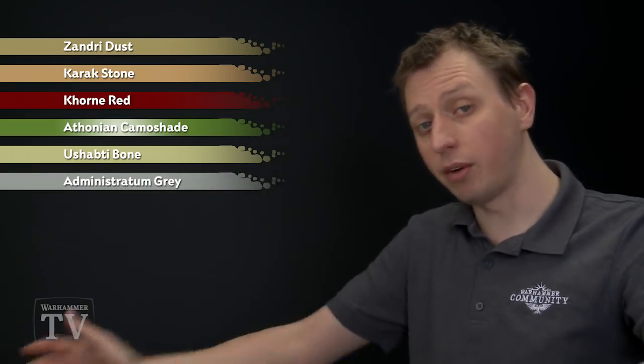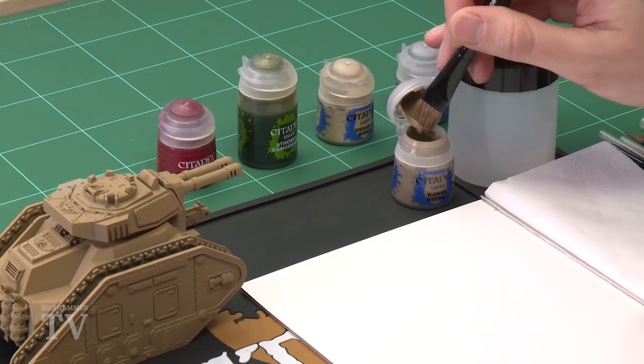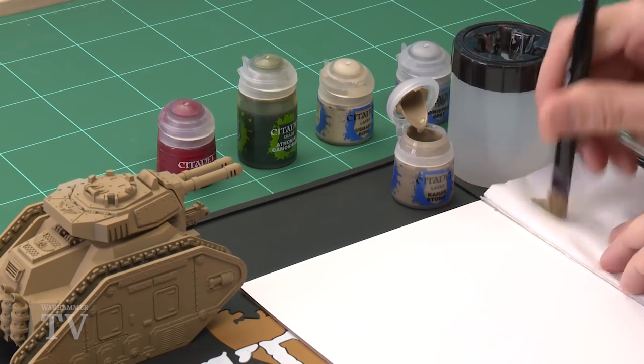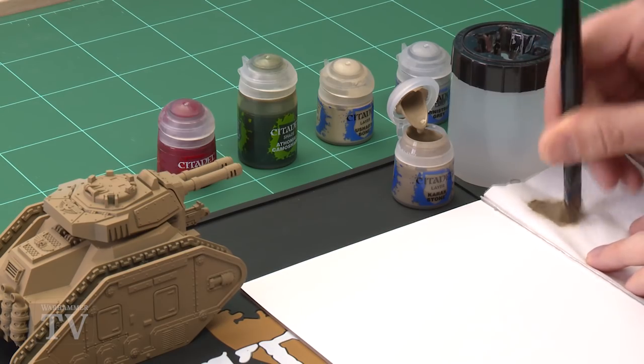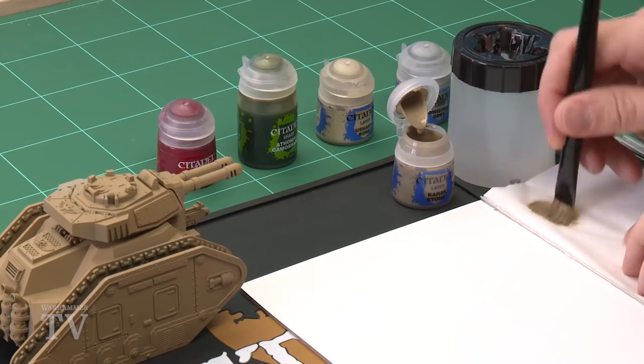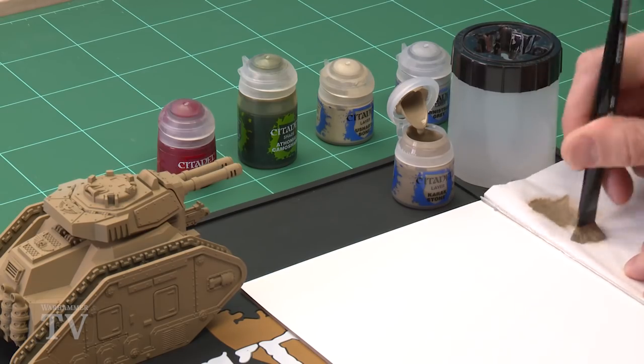First we need to do a heavy drybrush of Karak Stone, and for this I'm going to be using my large drybrush. What you need to do is get some of this paint onto your brush, get some tissue, and use the tissue to work the paint in amongst the bristles. You want a little bit more than you normally would for a drybrush, because it is quite a heavy one — you can see on the tissue the amount it's leaving behind.